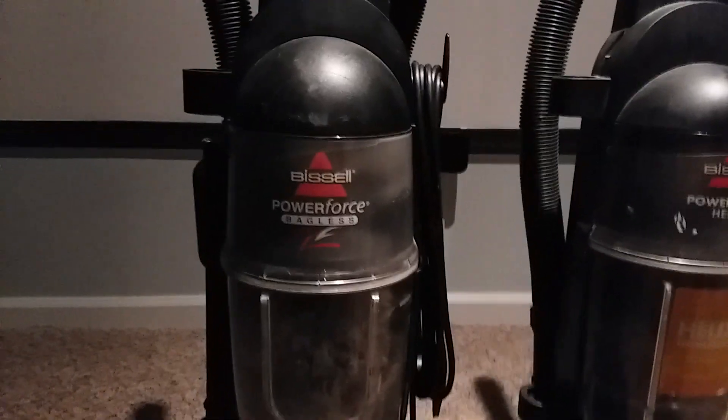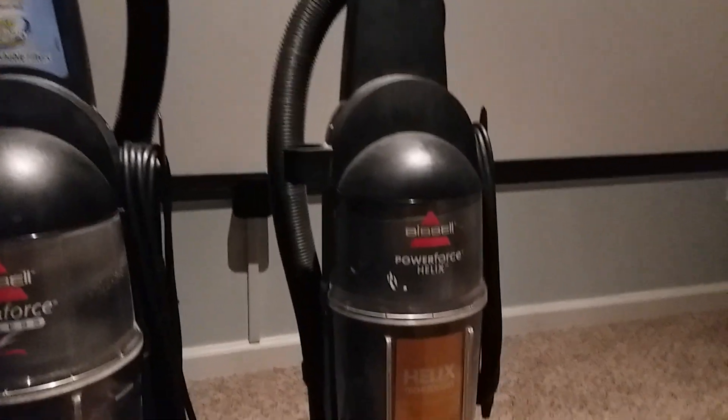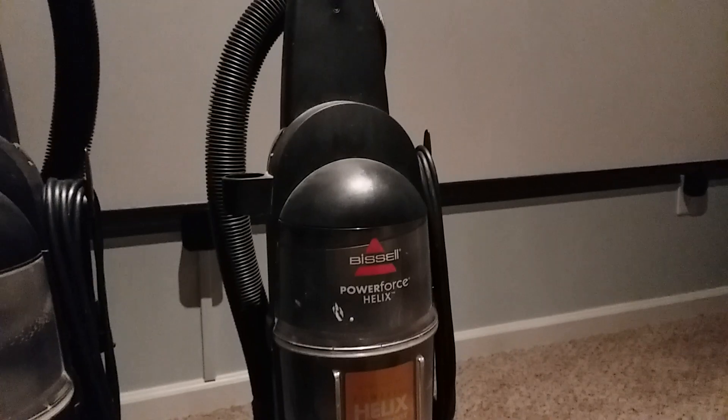The Bissell Power Force Bagless weighs a teeny tiny bit more, about a pound or two, than the Helix. The Bissell Power Force Bagless has a handle that you can just grab and use, while the Helix doesn't even have a grip you can really hold onto.